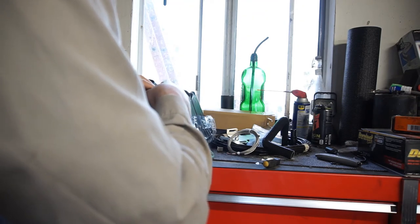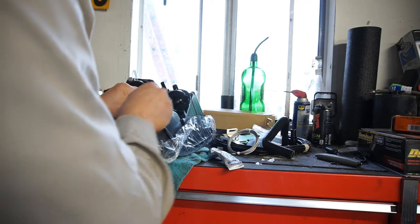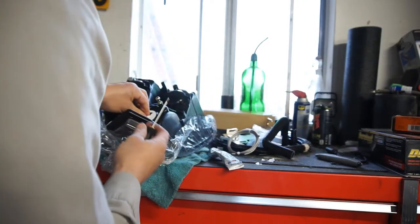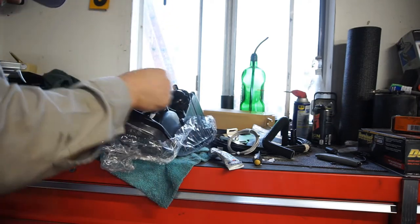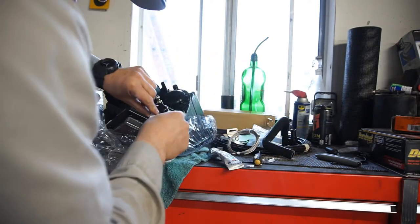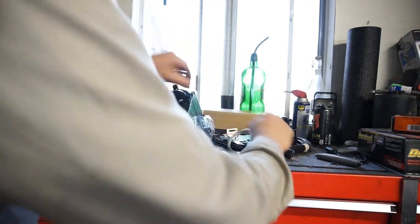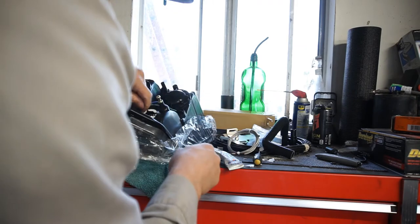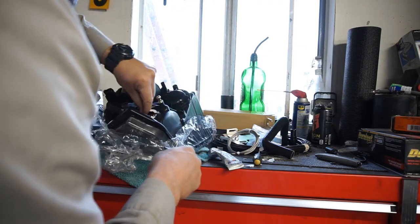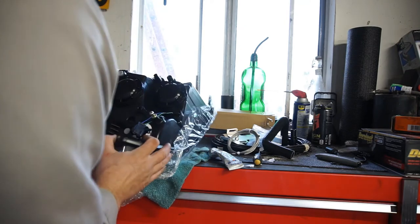I'm just going to put some dielectric grease in here. Open up this one — it says for the blinker and side marker light, whatever you want to call it. I don't know why they have all this tape here. Whatever. So far, headlights I like. The light bulbs — they're there.